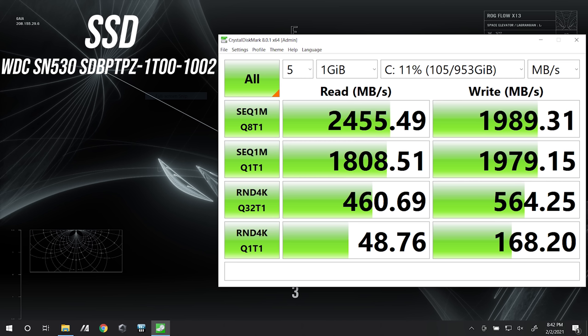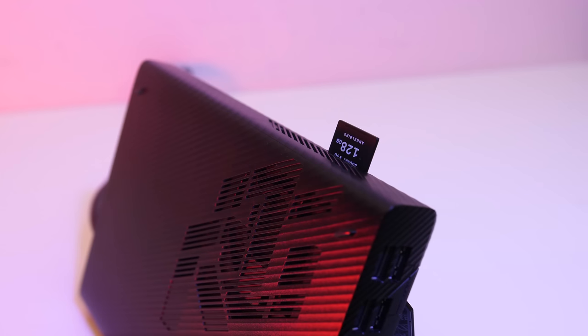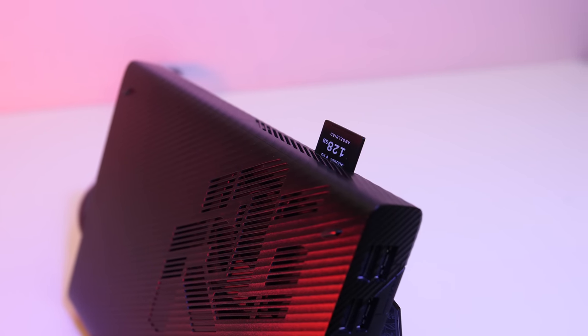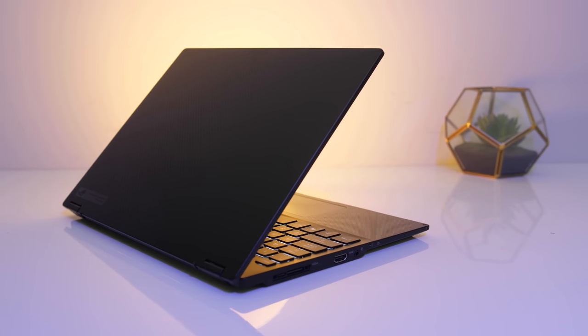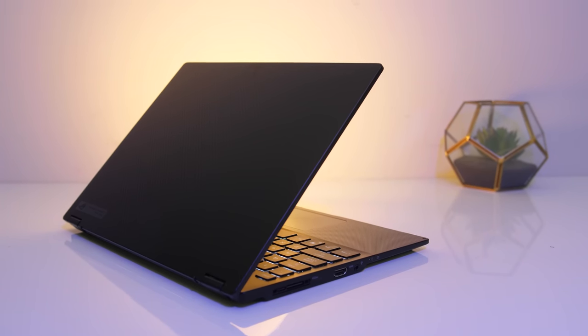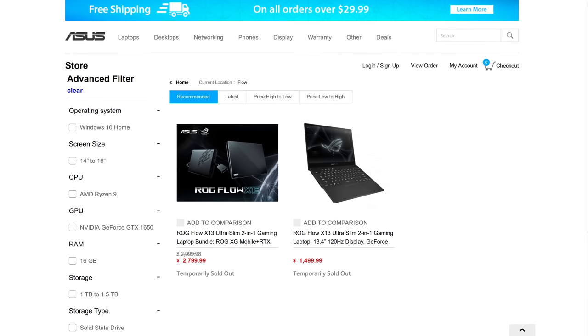The drive speed for the 1TB NVMe M.2 SSD was alright but nothing super amazing compared to others. The SD card slot on the XG Mobile was basically maxing out my card on reads, though it sticks out a bit so make sure you don't knock it. I tried to boot an Ubuntu Live CD to test Linux support, but it didn't boot at all — it just sat at a black screen. For pricing, the links in the description have updated prices. So far I've only seen it sold through ASUS directly, though it's been out of stock for a bit. We're looking at $1500 USD for the laptop alone, or bundled with the RTX 3080 eGPU for $2800 total.